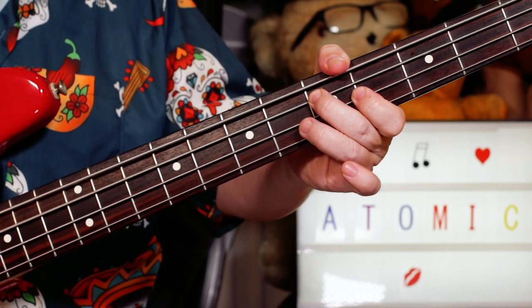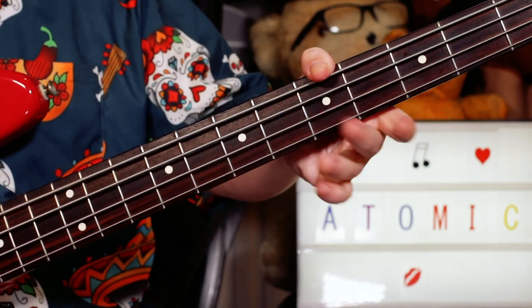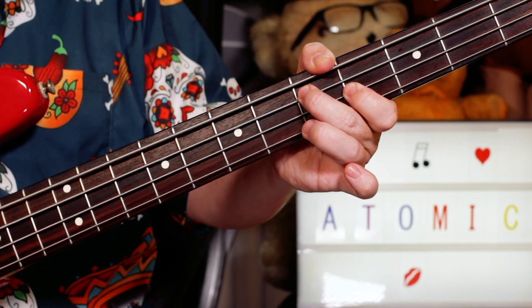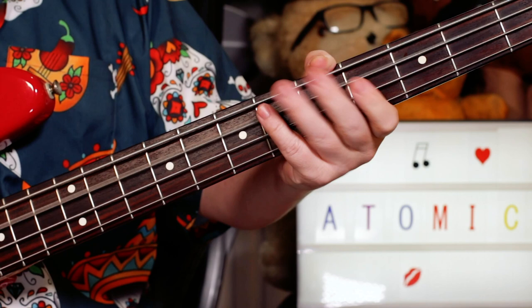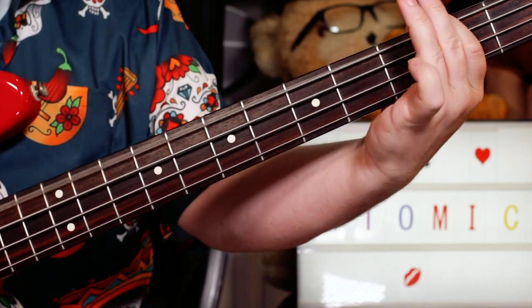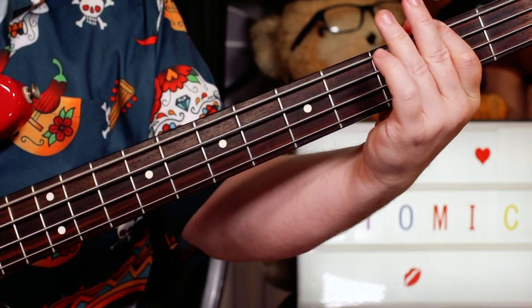To a D — D on five. A little fill: D, E flat, D, A — so five, four on D, five, open. And on the B chord, I'm playing a B. Open A, G sharp, F sharp.